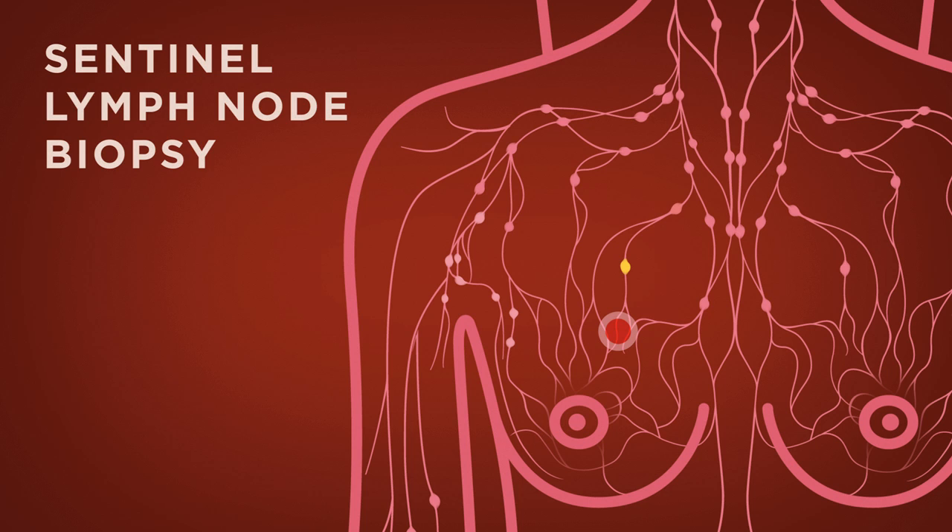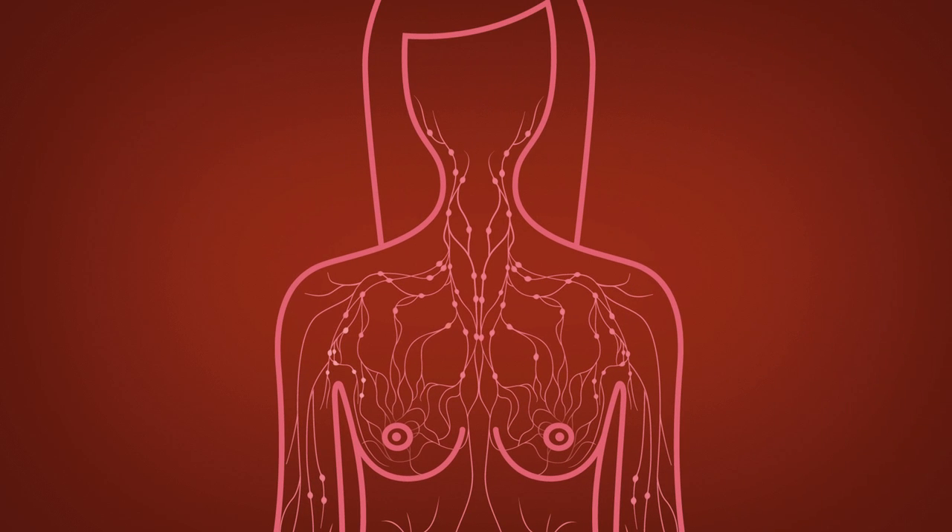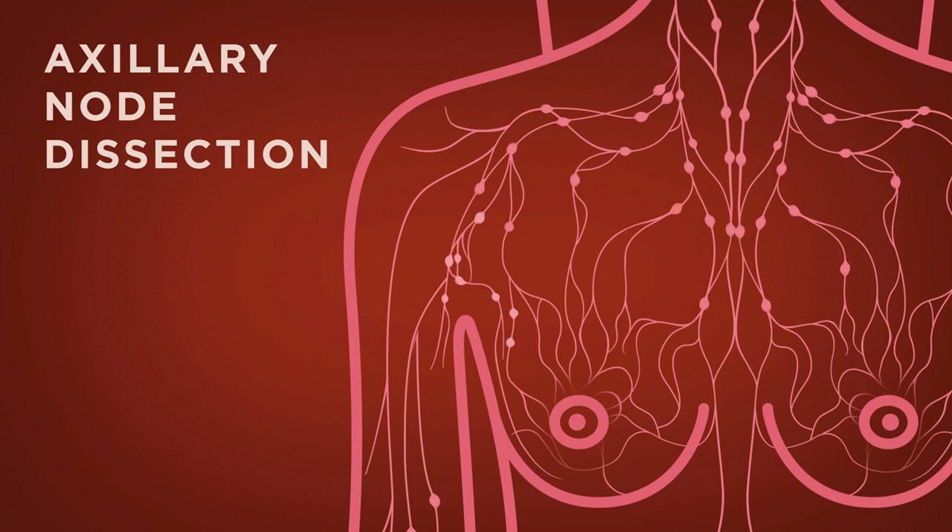During surgery, the lymph nodes will be removed and checked for the presence of cancer cells. Another method for determining if the cancer has spread to your lymph nodes is by an axillary node dissection — a procedure that removes some of the axillary lymph nodes, which are the lymph nodes located in the armpit.